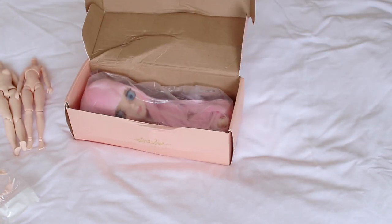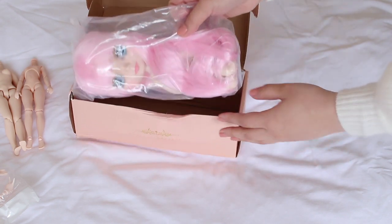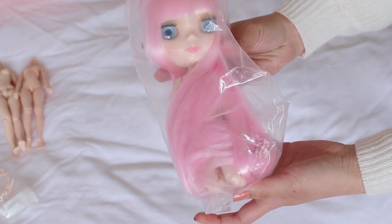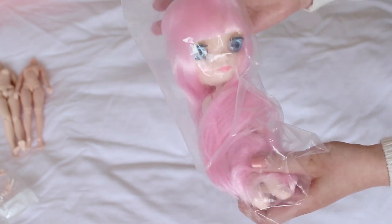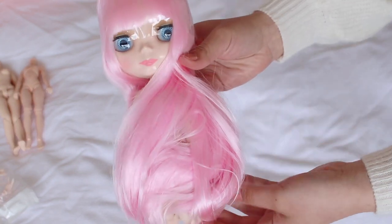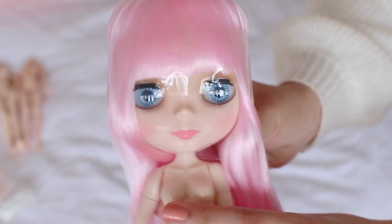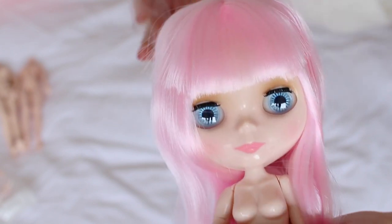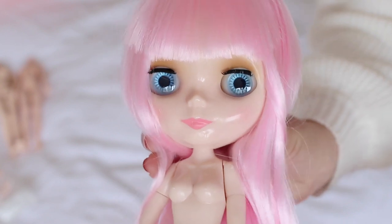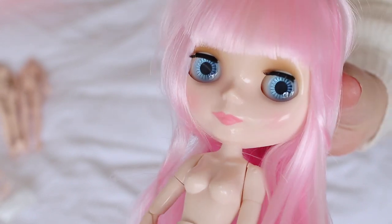Straight out of the box I can tell her face looks quite different - not really as cute as normal fakes are. You can see her face looks slightly different from how the fakes usually look. I would say she looks more like a fake Blythe than your usual fakes; the other ones look like pretty close replicas of Blythe.